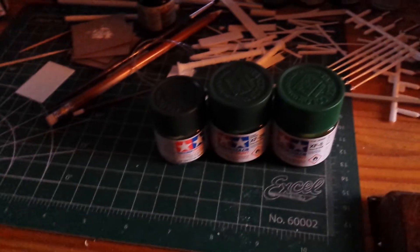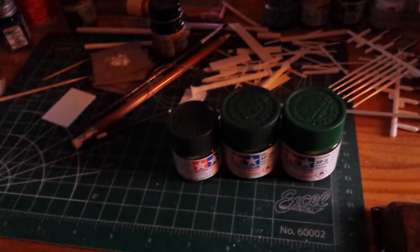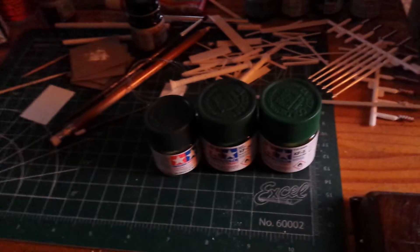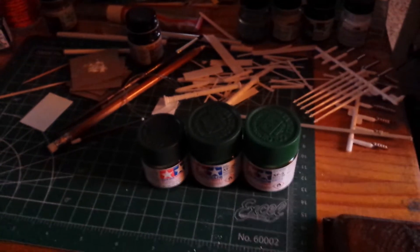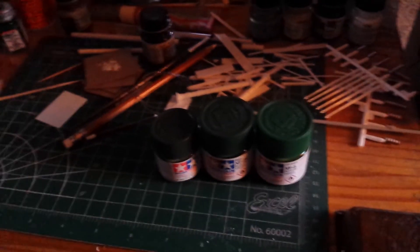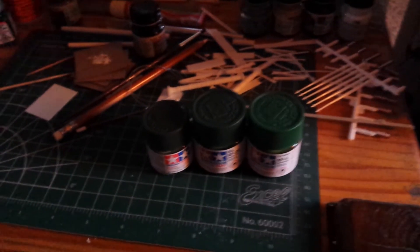Don't expect step-by-step content for every model — it just takes a lot of extra time. I'll do it if there's a need or if somebody asks me to show something specific. I enjoy building something, getting it out of the way, putting it on display, and moving on to the next model. For any new subscribers who may be expecting step-by-step on everything I build — don't expect that. Not trying to be unfriendly, but I'll do it when I feel there's a genuine need to show something.